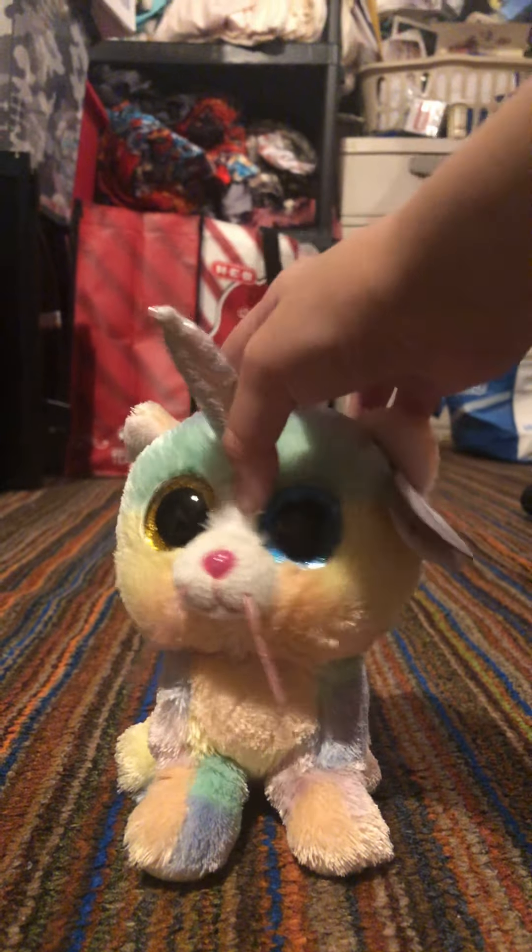But my parents went to go return it, and they ordered the actual one that I wanted. But I did get another one, and it was the second one, and I don't have that Beanie Boo, so I'll be showing you guys those Beanie Boos that I got.